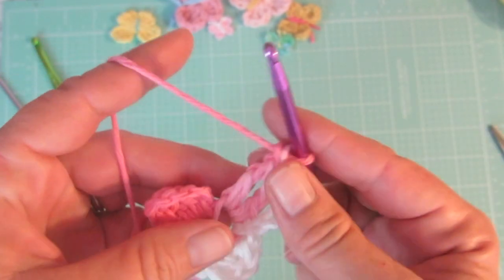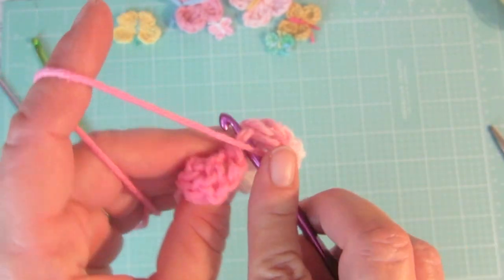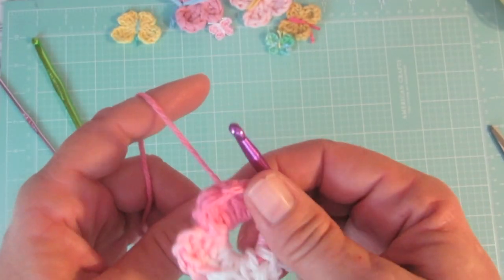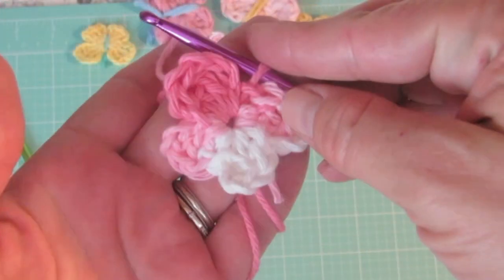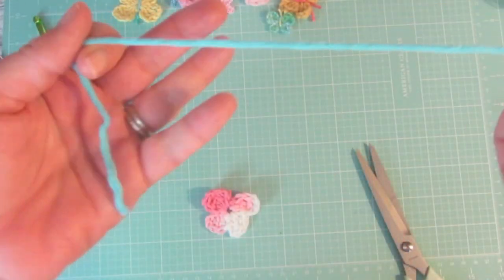Finally, we will slip stitch one more time into the magic ring. Pull that yarn that you've been working over tight, and that closes the hole in your butterfly. You'll fasten off and there you go!